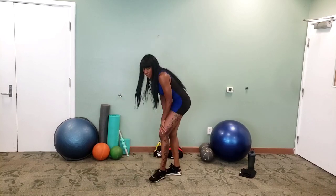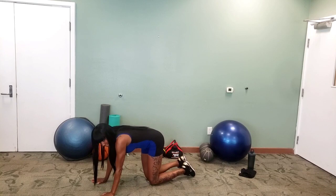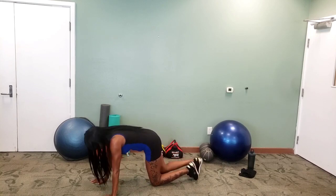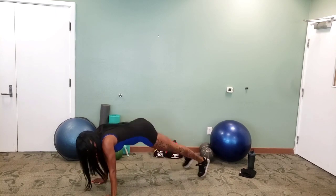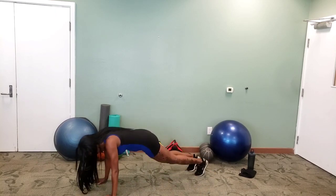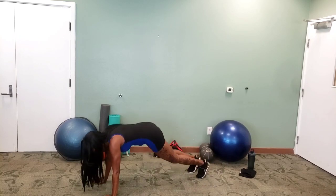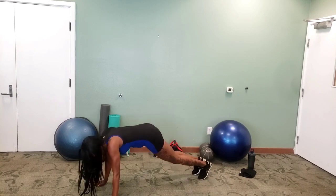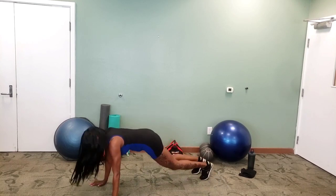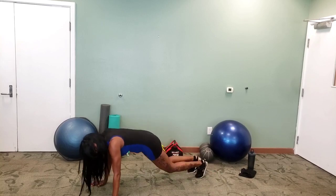Back down for plank jacks in five seconds. Three, two, one. There you go — in and out, that's all you got to do. Nice and easy. Good, you're halfway. Now if you're super fit you can go faster; if you need more time, slower. Three, two, one.